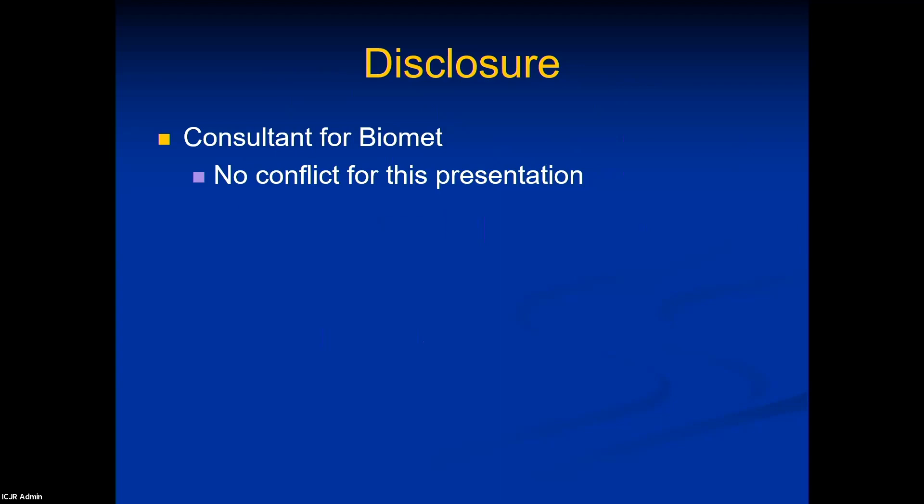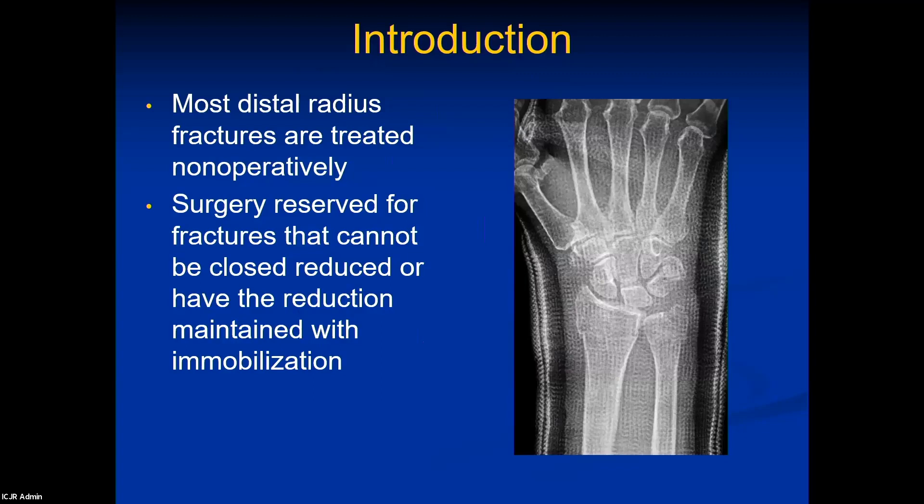Disclosure: no longer a consultant for Biomed, but you'll see some pictures of those fractures. Most distal radius fractures are treated non-operatively. We've heard wonderful talks about different methods, but we still have to remember there's a large role for non-operative care. Surgery really shouldn't be our first line of treatment — it's what you do when you cannot achieve or maintain a closed reduction.